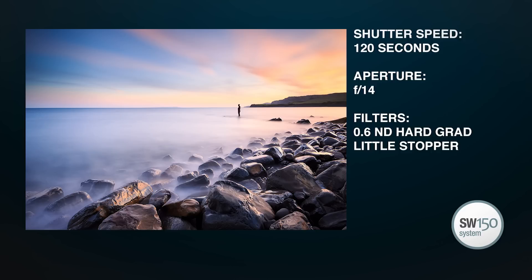Here's the final shot and I'm pretty happy with that. Lots of lovely colour, pink sky. The filters have done a fantastic job — we've caught the full range of tones in the shot. It's just wonderful being able to use filters with these ultra-wide lenses.